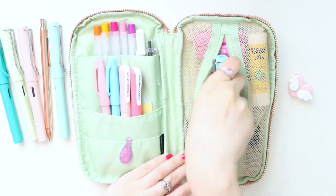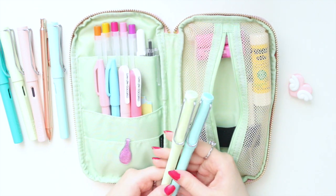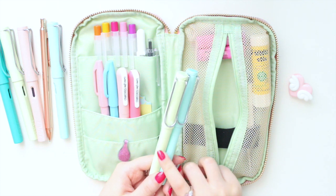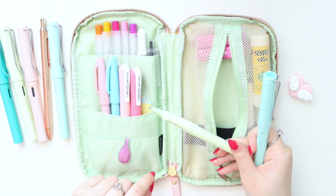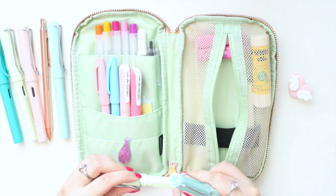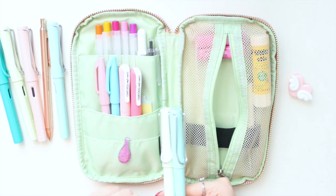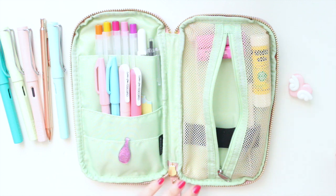I also have some rollerball pens in the Blue Macaron and Mint Glaze shades. I use gel ink pens quite a lot, so I have two regular black ink gel pens in there in case I want to use black ink instead of my fountain pens.